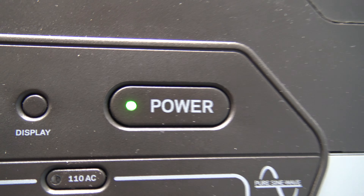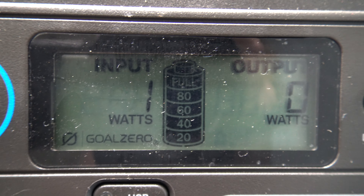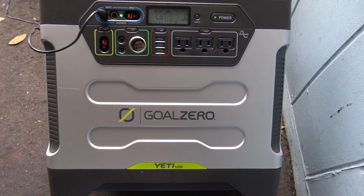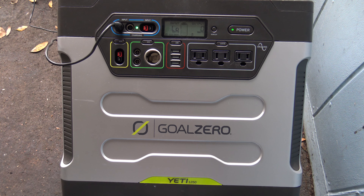It's got cigarette lighter plugs. It was made to charge off solar panels or off the regular 12 volts. I don't know what's wrong with it. I got it for free and somebody's coming to buy it right now for $200 — it's about $1,300 new.